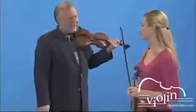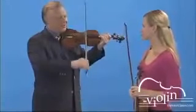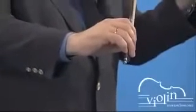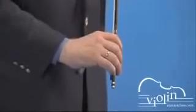We're practicing Collé on Kreutzer No. 7 and we want to go all the way from the tip to the frog. Let's review the motion at the tip. You need to completely relax the thumb and the bow grip and then lower the entire arm until the bow touches the string.